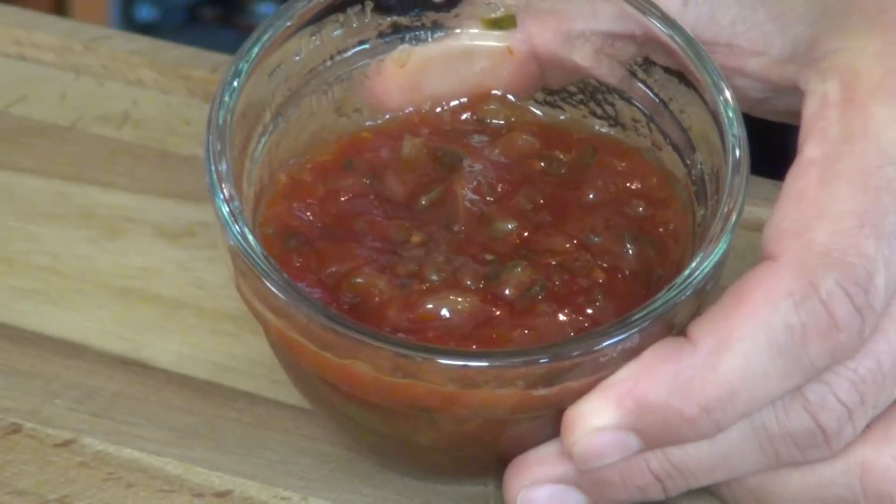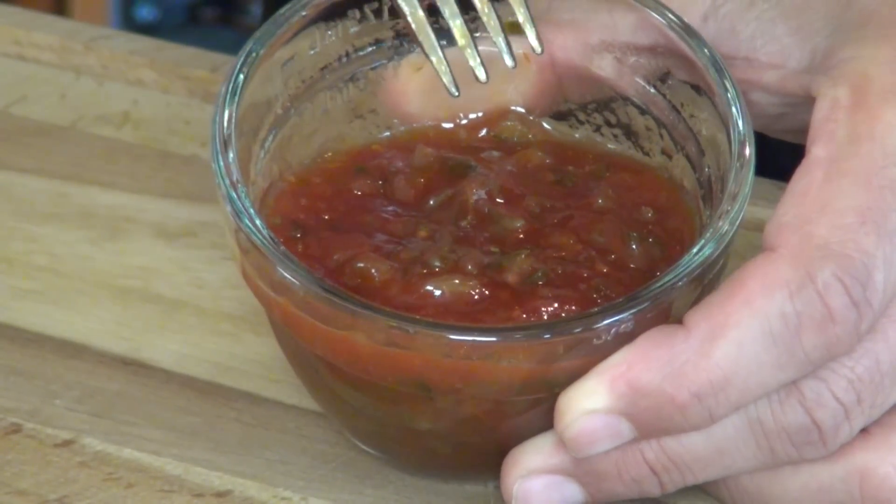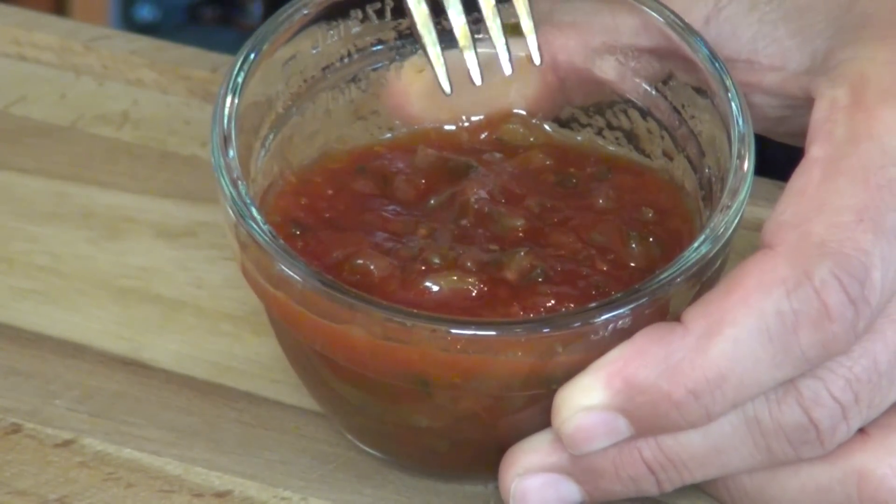And there you go, guys. You Google image any Bob's Big Boy Classic burger, look at the relish, and I'm telling you this is it. Tastes like it too. So I'm going to go ahead and refrigerate this, and when I see you next we're going to be ready to cook.